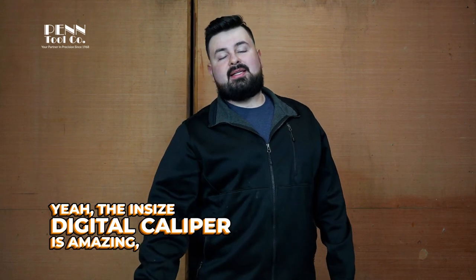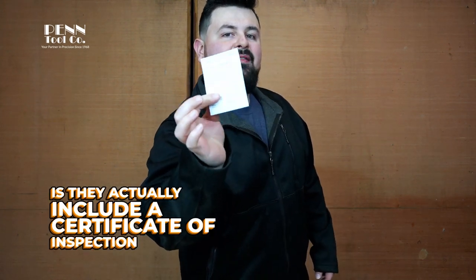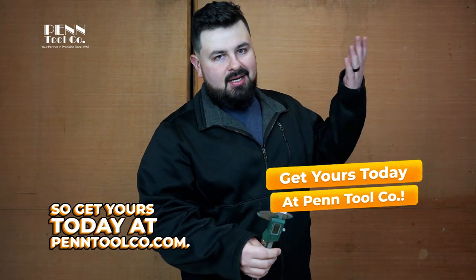The Insize Digital Caliper is amazing. The cherry on top is they actually include a certificate of inspection to guarantee that every measurement you take will be accurate. So get yours today at PentoolCo.com.